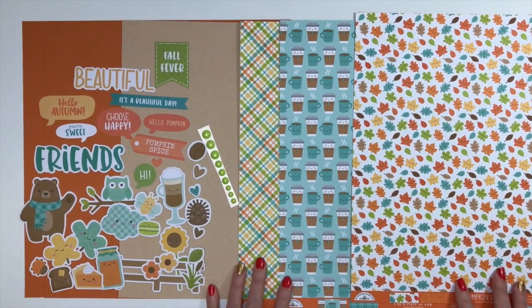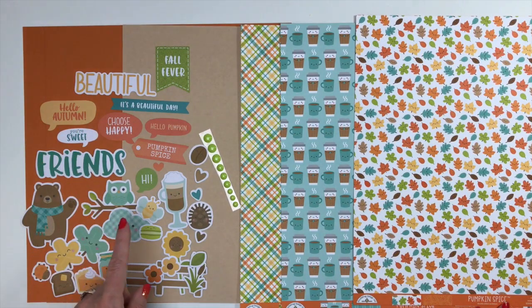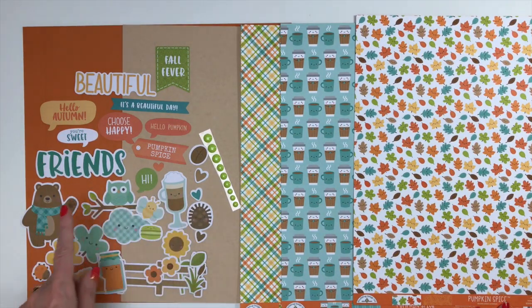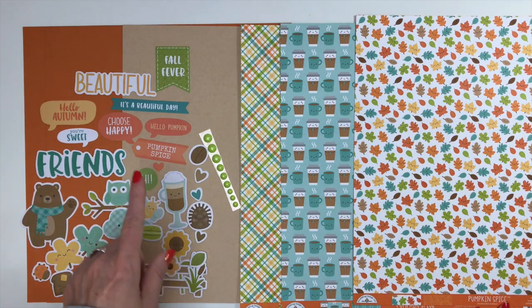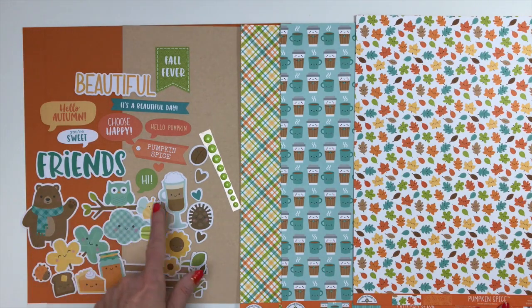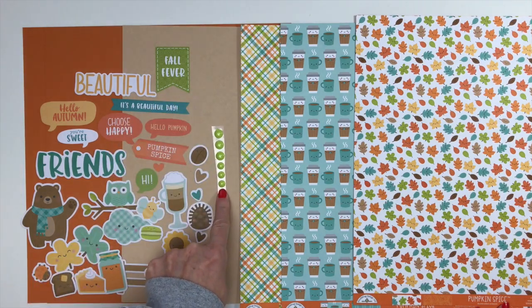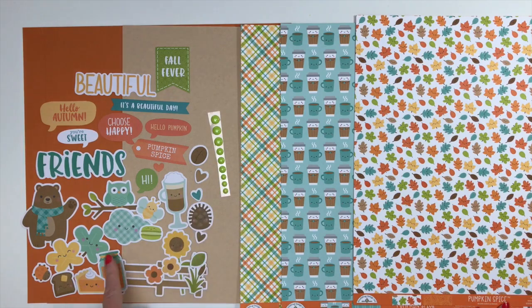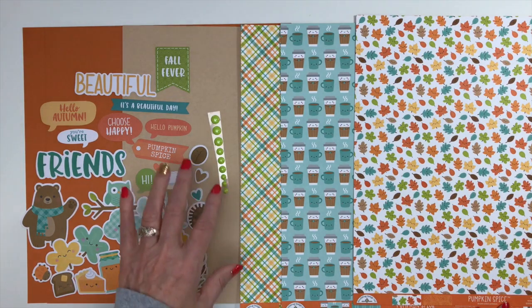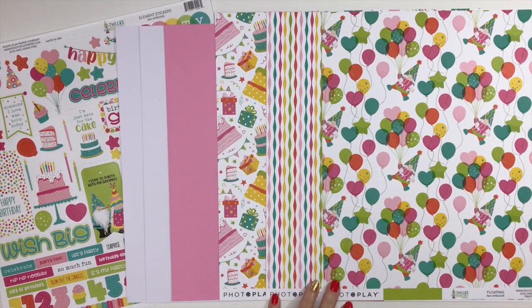For embellishments, you're going to get a ton! These up here are from the Chit Chat, which is the ephemera that has the words. You'll also receive some Odds and Ends — these are your images and they will vary among the kits, but you'll receive similar pieces with different fall words like 'friends,' 'choose,' and 'happy.' I just love all the sweet little images and flowers. You'll also receive some Doodlebug enamel dots, called Sprinkles — I got the limey green that's in this collection. Those will vary, but you'll have plenty to embellish your pages.